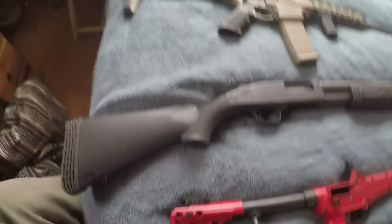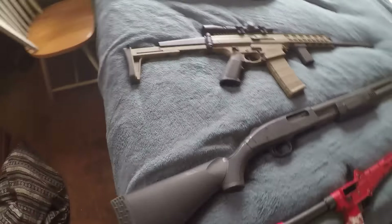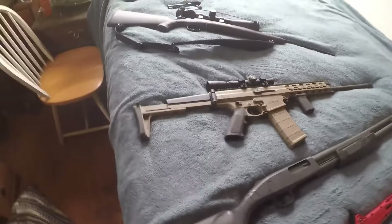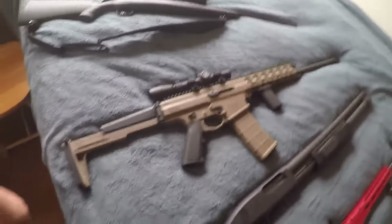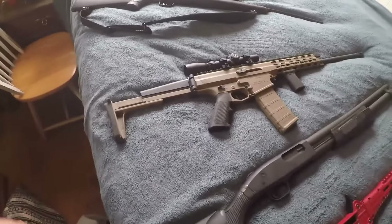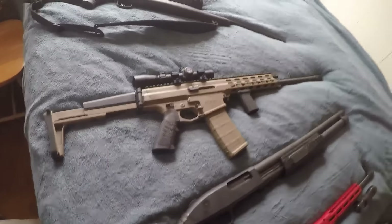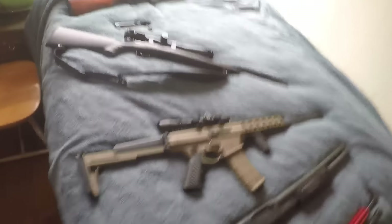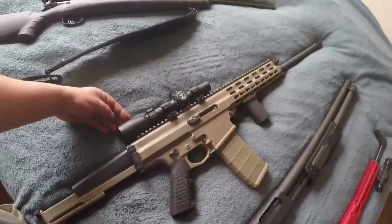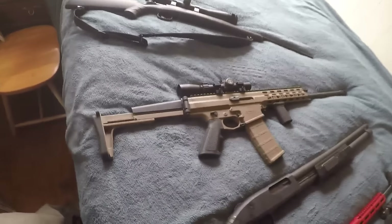Next is a gun for coyotes — we have to use basically .223s or .22-250s around here. You can get the Robinson Arms XCR; we're not allowed to have most ARs with our non-restricted license, but this is pretty near as good. I've got a Leupold 4x sight on it, and it's semi-automatic, shoots great. I love it.